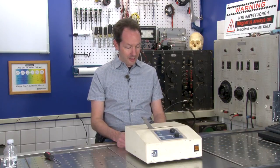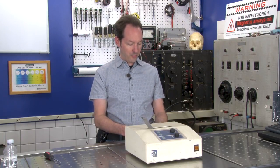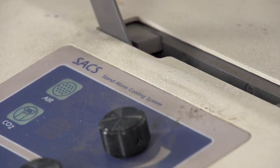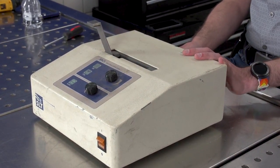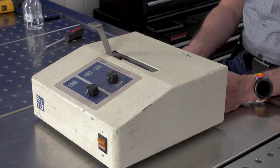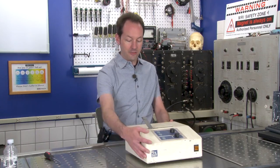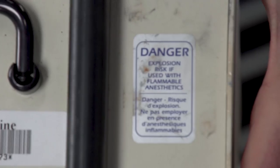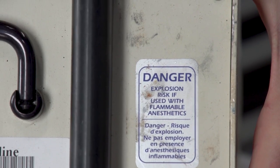Hi there guys, I'm Chris Bowden and welcome to the Geek Group. In today's equipment autopsy we have a stand-alone cooling system from Surgical Laser Technologies. It's part number 0101-6090 Revision 3, serial number 75 — they sold a lot of these. This is from June of 96. And anytime I get to play with something that has a sticker that says 'Explosion Risk if Used with Flammable Anesthetics,' you know it's a good day.